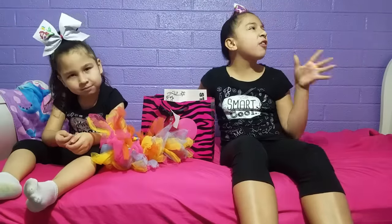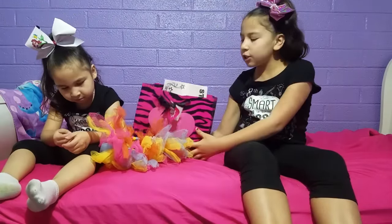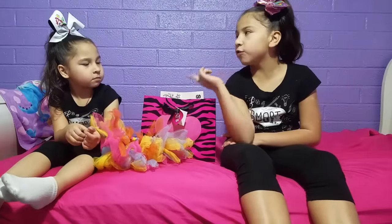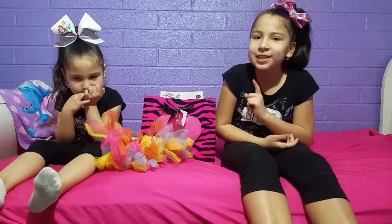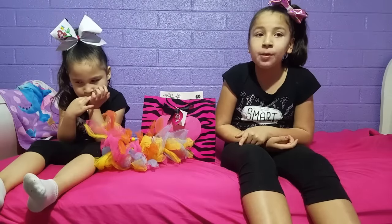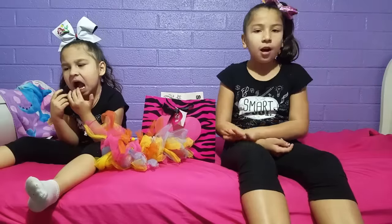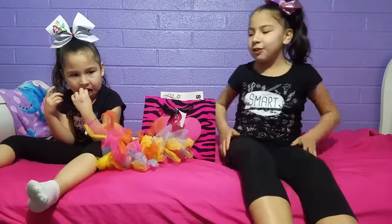We're in our room again doing another video. So today this video is going to be about our bows and our whole collection. I've been in cheer for about four semesters now and Dora's been in for four semesters too. We started at the same time. We have our cheer bows from all our semesters and all our color palms and stuff like that. Hope you guys enjoy today's video!